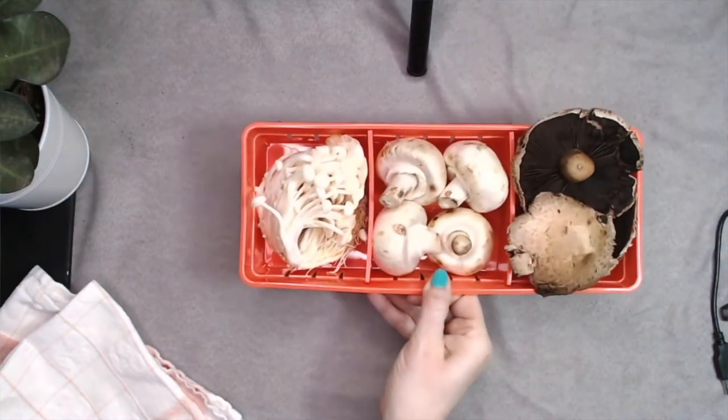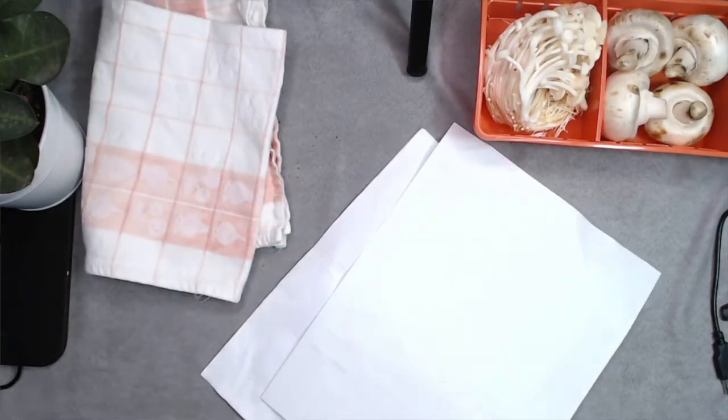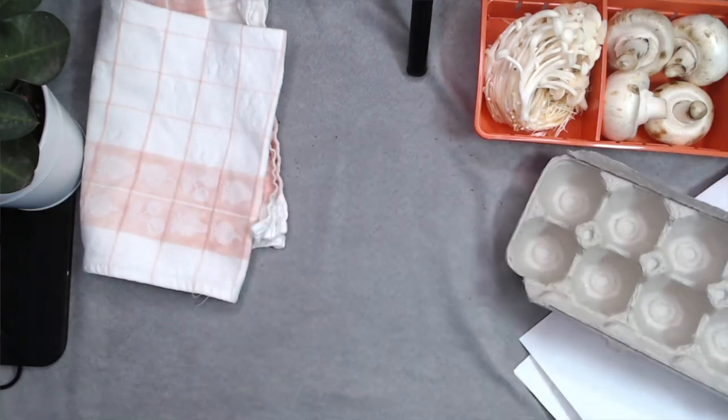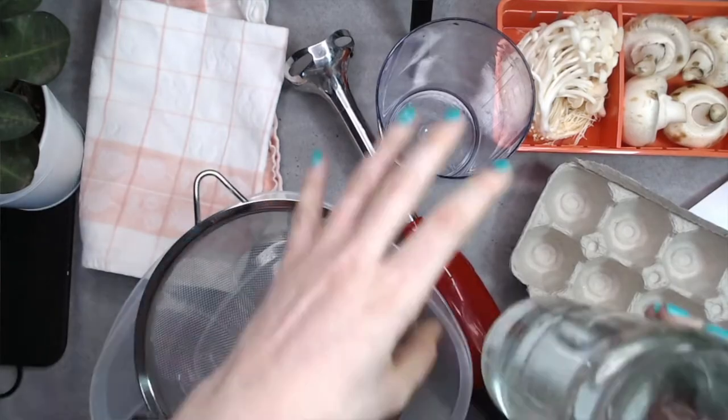We'll need a few things to get started. First of all, the mushrooms. I got these mushrooms from my local supermarket. You'll also need a towel, some recycled paper or cardboard, a blender, a large container, a strainer, and some water.